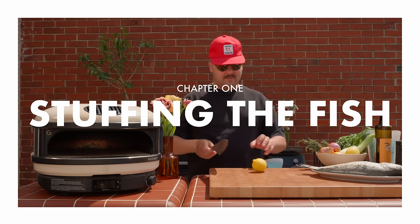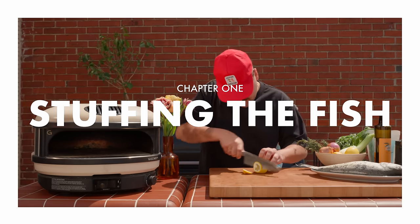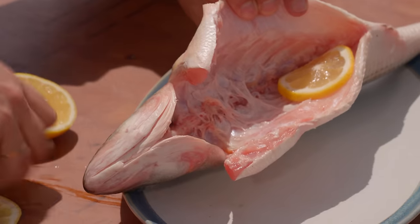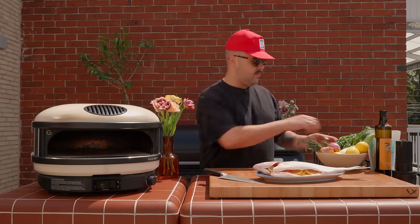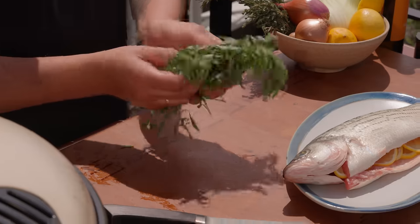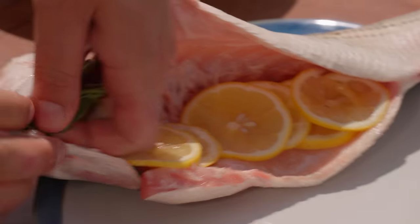First step, we're going to start with some lemon slices. We put these right inside the fish like this. Next up, we have some beautiful tarragon here. Put one sprig, two in there — go crazy, you know.